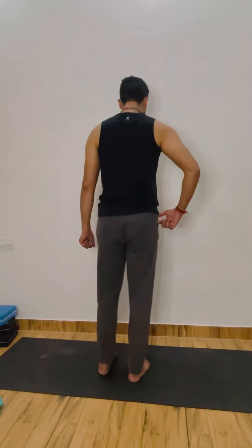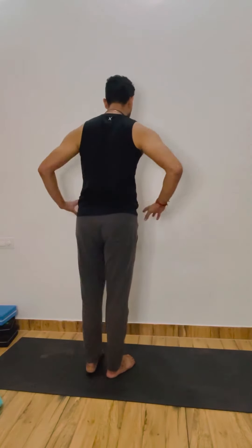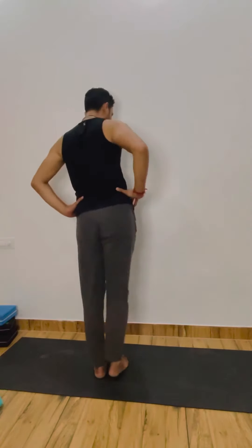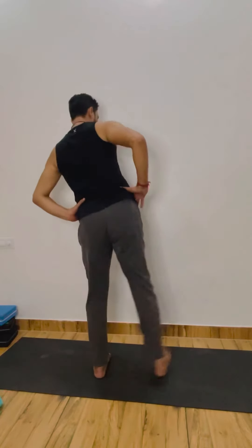Now the side kick from your right leg side — come on. 1, 2, 3, 4, 5, 6, 7, 8, 9, 10, 11, 12, come on, 13, 14, 15 — very good — 16, 17, continues, 18, 19, the last one, 20. Good, relax.